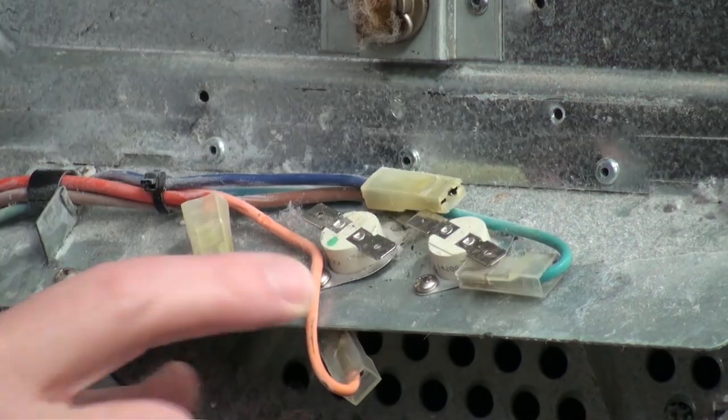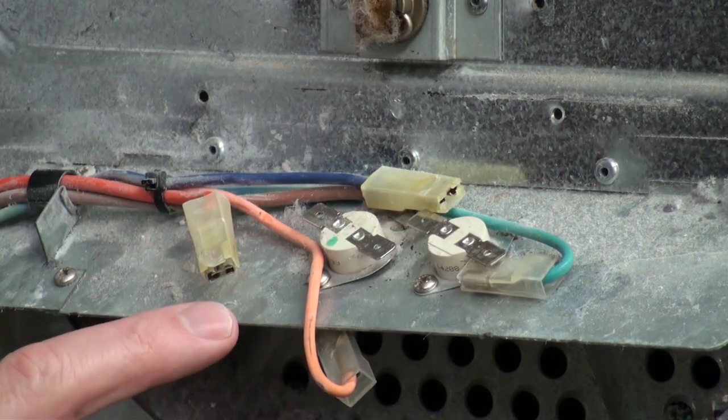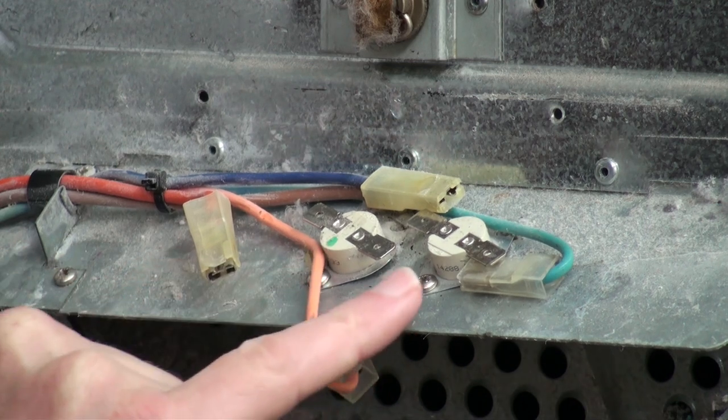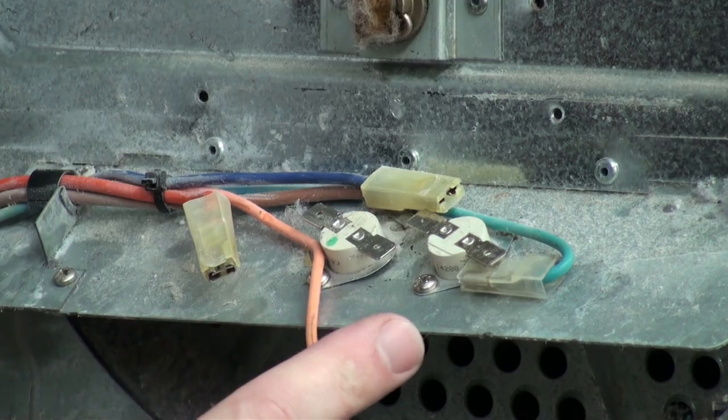Once the wires have been removed we just need to undo the two little screws that are holding the thermostats in place. Just note that on this one, one has a green spot and one hasn't, just so that you know when you're replacing them with the new ones you get them in the right order.